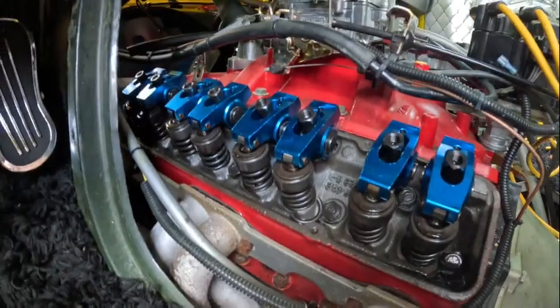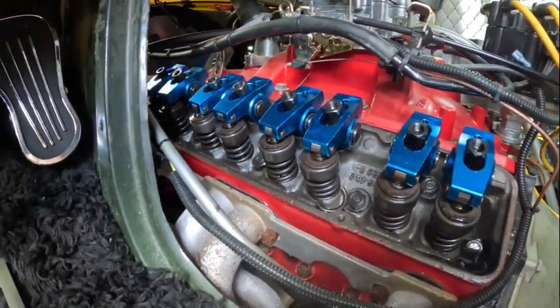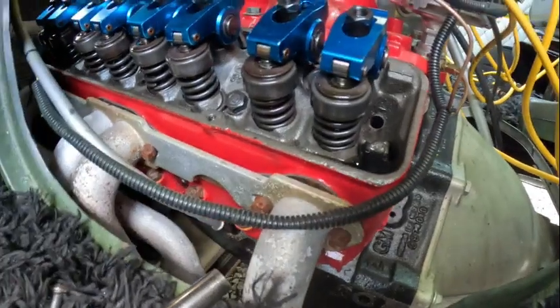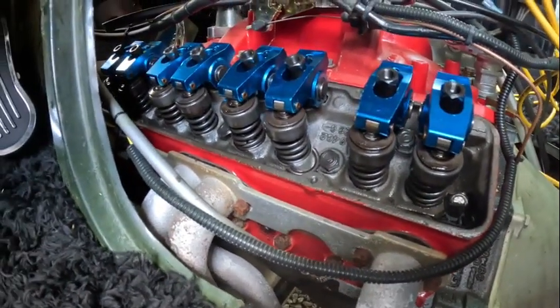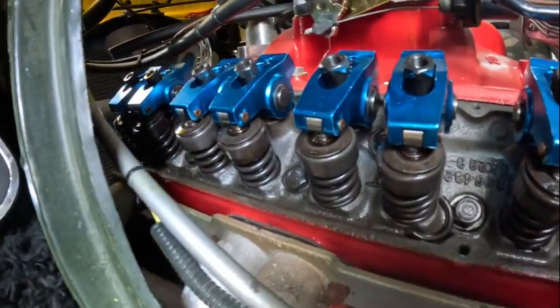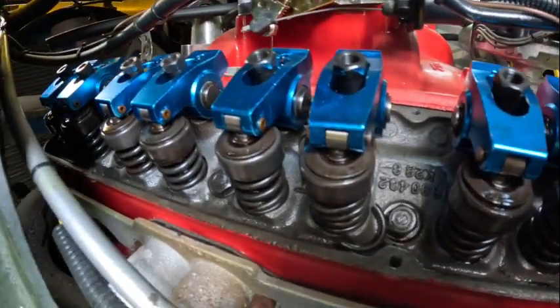We have two — count them, one and two — broken valve springs. I'm gonna check the rest. Not sure how both broke. I'll probably end up getting these heads redone, but in the meantime I'm just gonna fix these two and go from there. I'll pull off the other valve cover just to check.